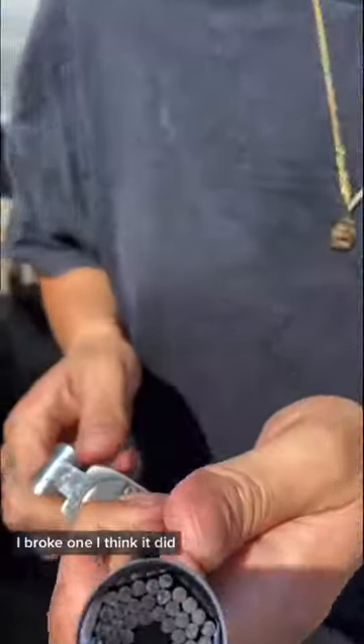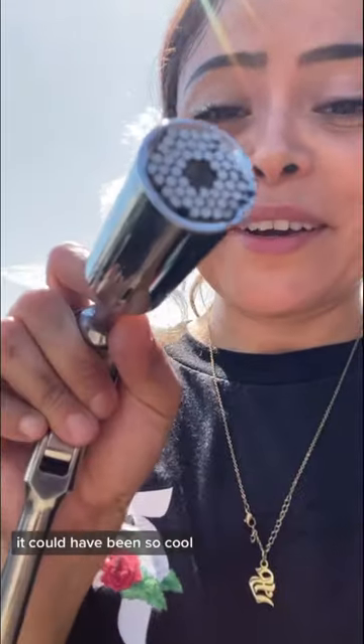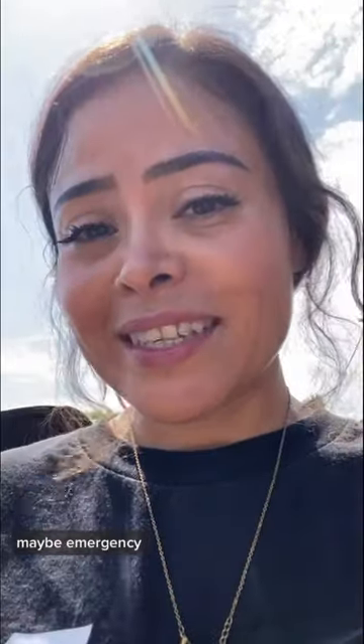I broke one — I think it did. Oh my god, look. I guess it kind of worked. I wanted this to work, it could have been so cool. Maybe for emergencies. You know what this is good for — if someone wants to borrow your tools at the junkyard, just give them this one.